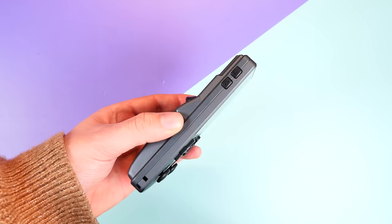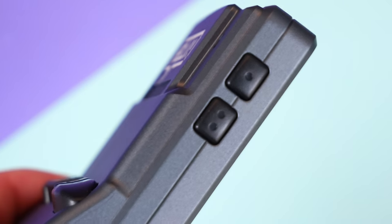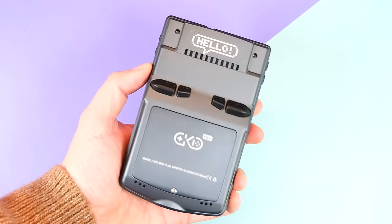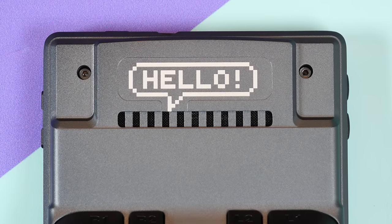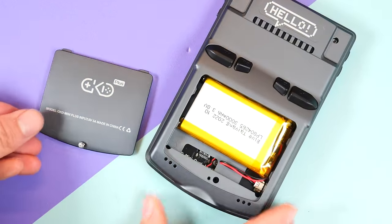Around the sides you'll find other buttons such as volume, sleep-wake, two SD card slots, a USB-C port, and a headphone jack. And for the first time, R3 and L3 buttons on the side — an odd place to locate them, but a nice addition for those that like to map extra keys. Then on the back, you'll see what I mean when I say it has that Game Boy Color feel, because they've added a design that resembles a cartridge that says hello, and a curved bottom that houses the 3000mAh battery pack, which is easily removable.